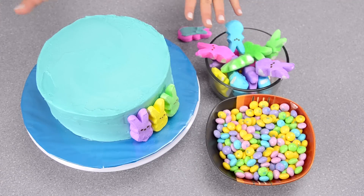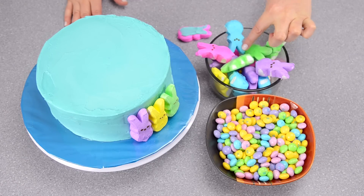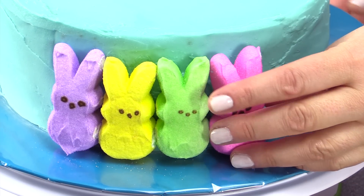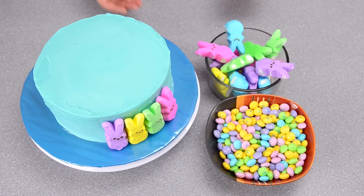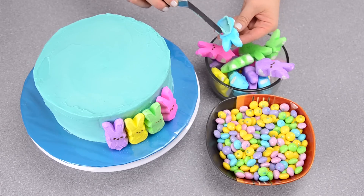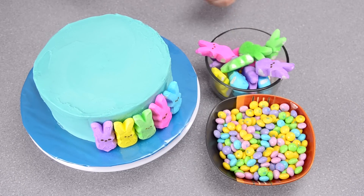I applied a second coat to my cake after the crumb coat. Now I'm putting the peep bunnies on the side of the cake, applying a small amount of buttercream on the back to help them stick. If you put the bunnies on fast enough while the buttercream hasn't crusted yet, you probably won't even need to apply additional buttercream to the back. I'm going to go around and finish that off and then show you the next step.